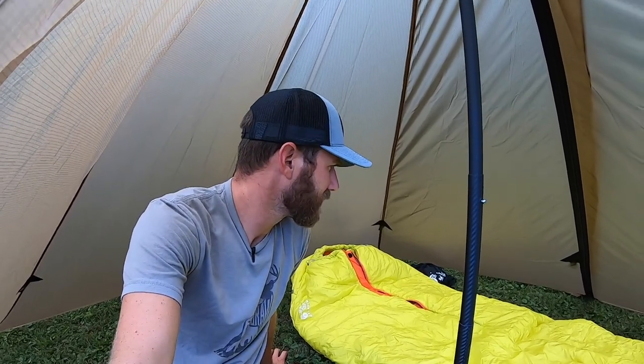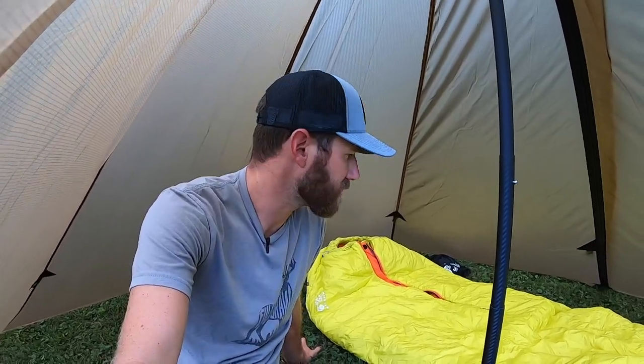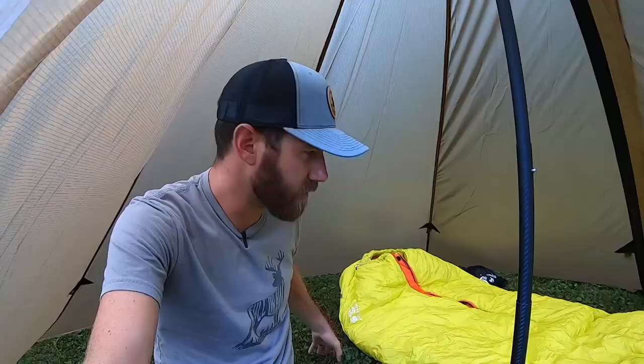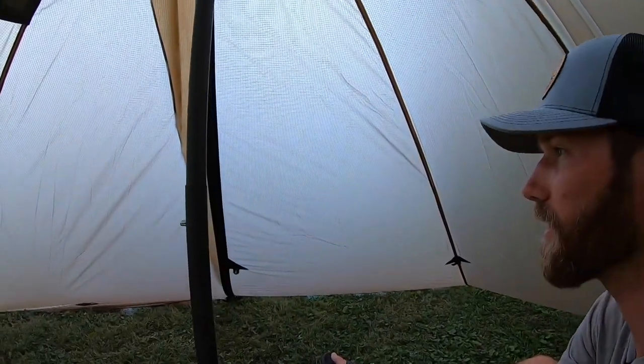I'll grab the camera and take a look around inside. I'm obviously sitting where a second person could sleep, and I have my stuff over here beside me. Down at the vestibule end of the tent there's a ton of room down there. The stuff you'd need in the middle of the night could go right beside you or up above your head. Packs, if you wanted to keep them dry, could go down there at the foot. The door is zipped down now so it's enclosed.